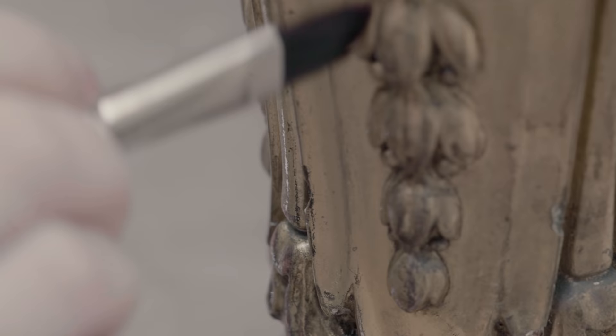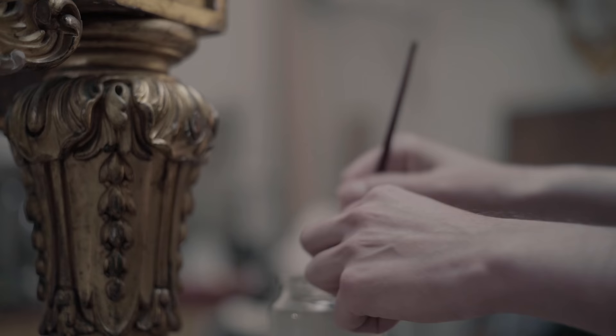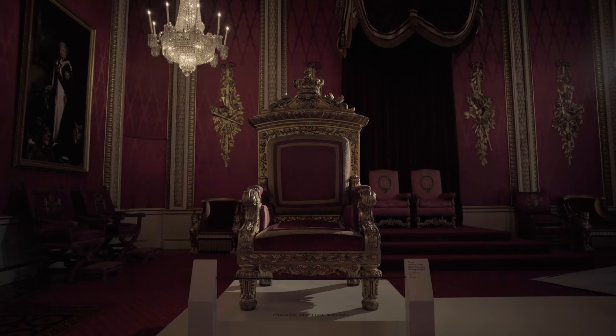We're actually using a very weak solution of traditional glue — the same kind of glue that was used when it was gilded originally. It's a very gentle way of cleaning the surface and it's very controllable. One of the major advantages is that we don't have to rinse after we clean because we're not introducing anything to the surface that isn't already there.